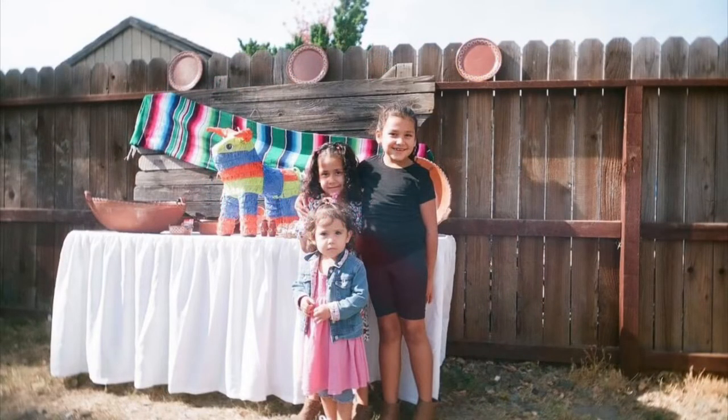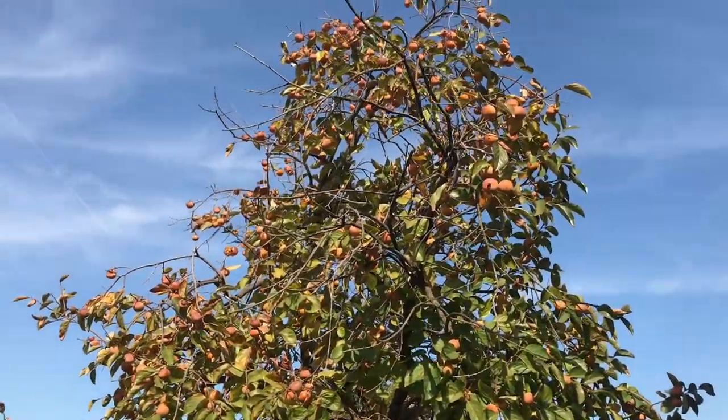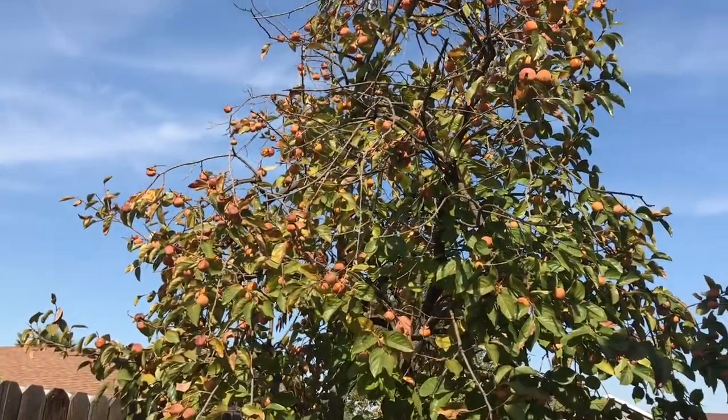The cool thing about this camera is that it's really fun. You can just pull it out at parties — a ton of shots are just going to be parties or social situations. Usually people are really open to taking pictures because the camera doesn't seem intimidating.